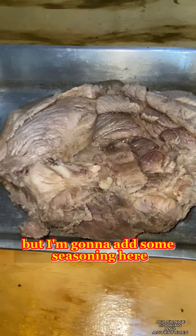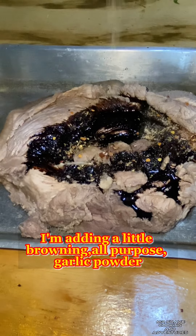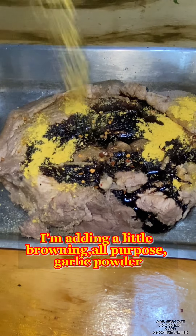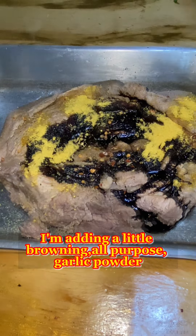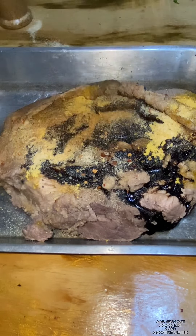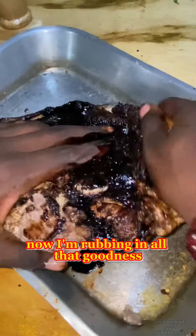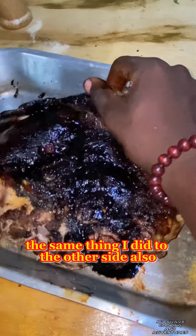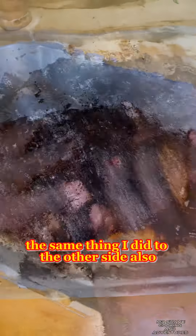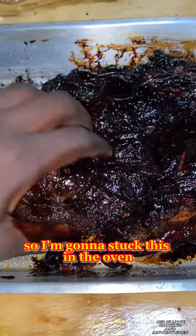The pork is pre-cooked already, but I'm gonna add some seasoning. I'm adding a lot of browning, all-purpose seasoning, garlic powder, cayenne pepper, and a little jerk seasoning. Now I'm rubbing in all that goodness, doing the same thing to the other side. The pan was already basted in a little oil.